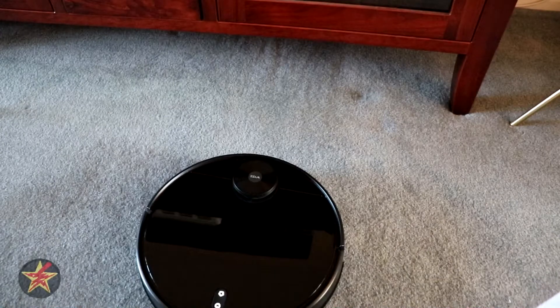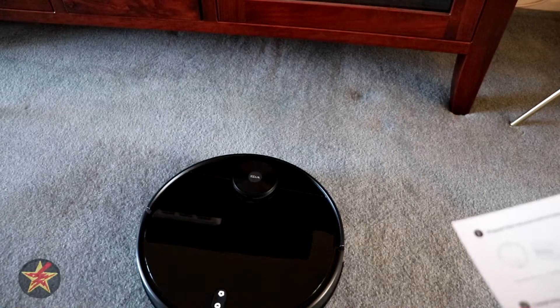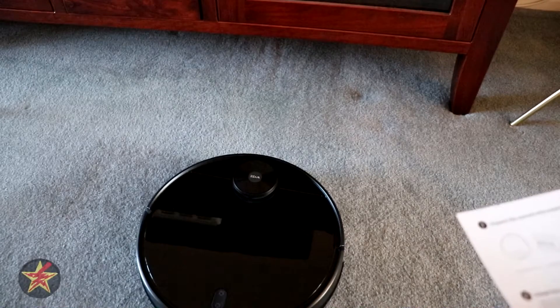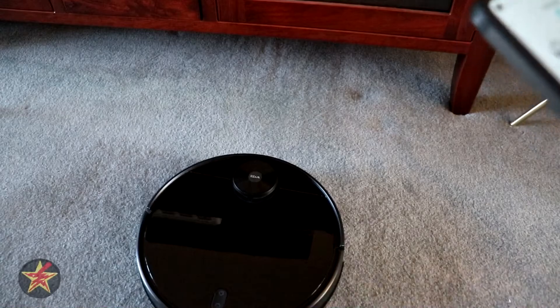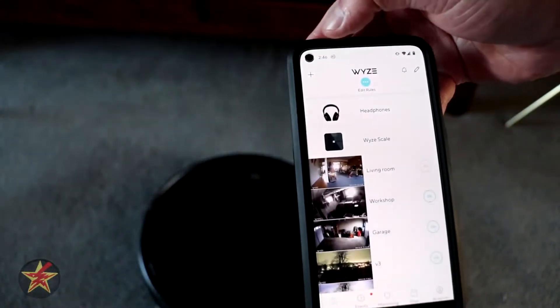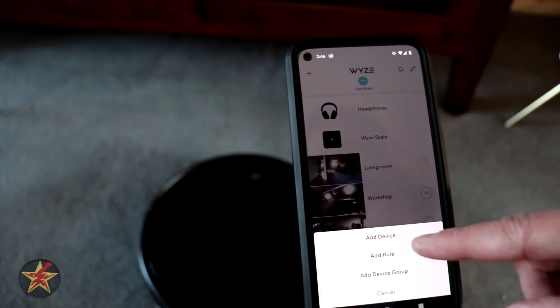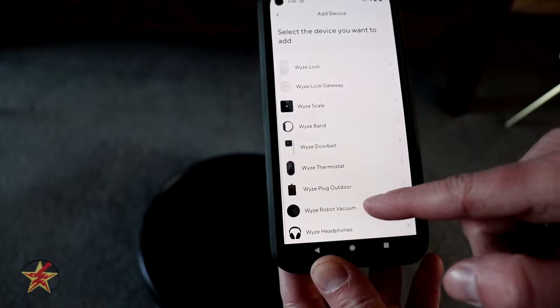It's still sitting there blinking. My assumption is it probably wants to connect to the app. So we're going to skip ahead, jump into the app, select 'add a new device,' and scroll down to find the vacuum.